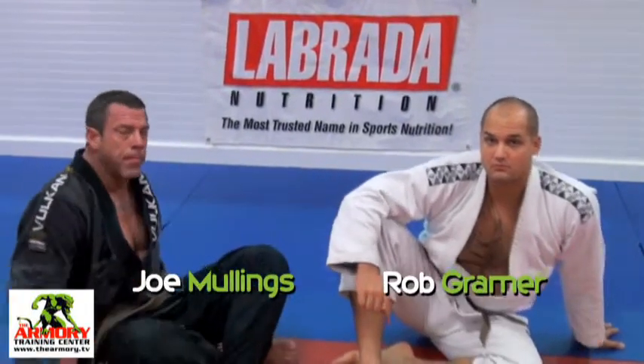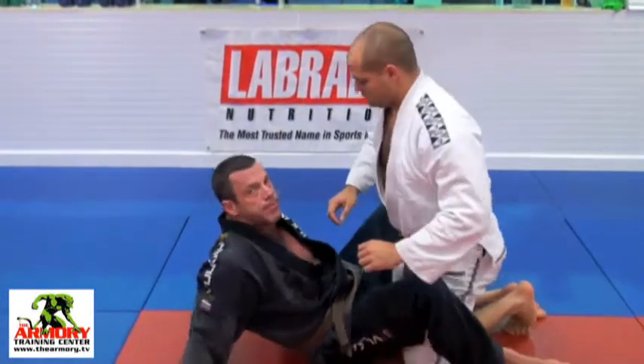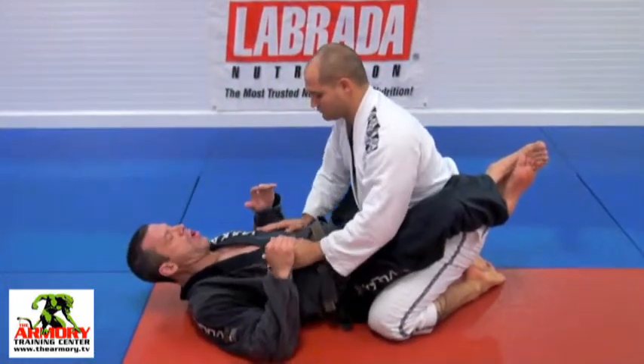Let's look at an attack from the bottom. Rob's in my guard and this is going to be called a Kimura. It's a very basic attack, very effective, and very strong.